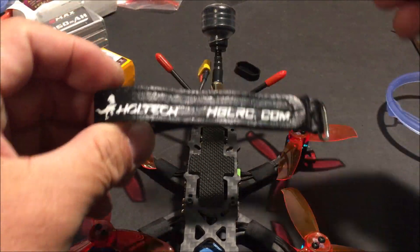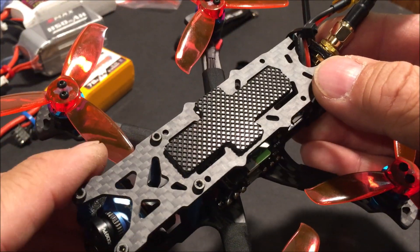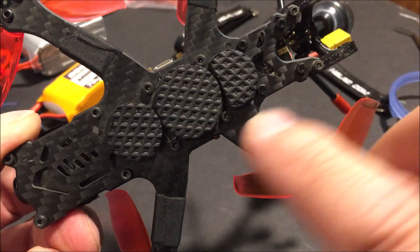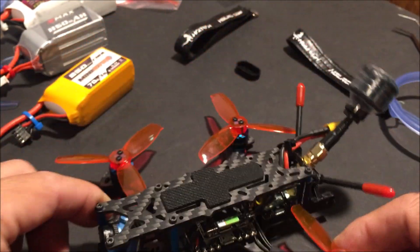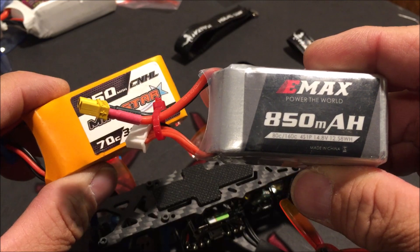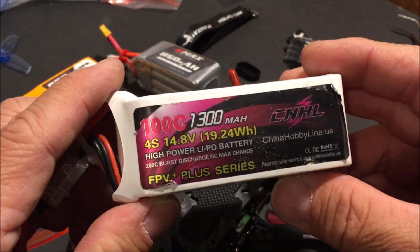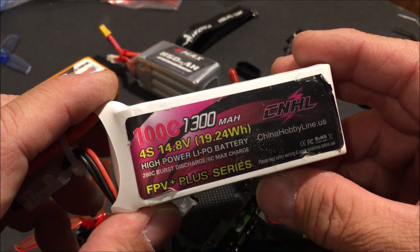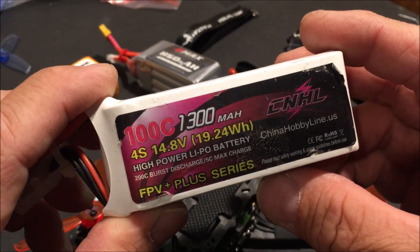They provide two nice battery straps. The battery can be mounted on the top — where it is suggested, as it already has a non-slip battery pad — or on the bottom, where some foam pads can be added. Flying with 850 milliamp 3S batteries as well as 850 milliamp 4S batteries works well. For cinematic shots and the 4K video recently uploaded, it was flown entirely with 1300 milliamp 4S batteries.